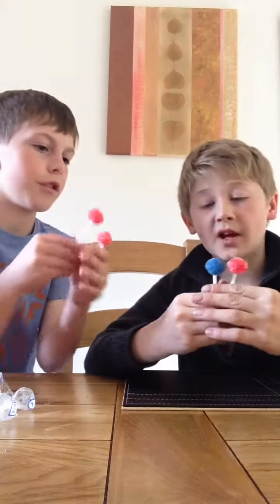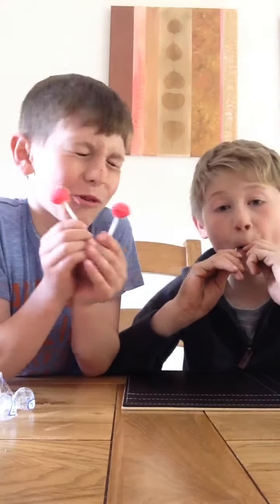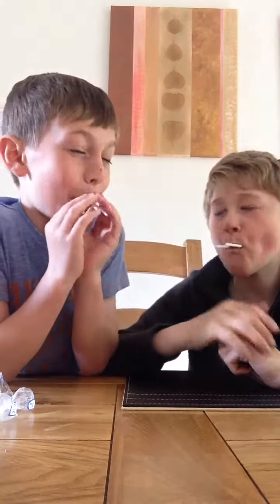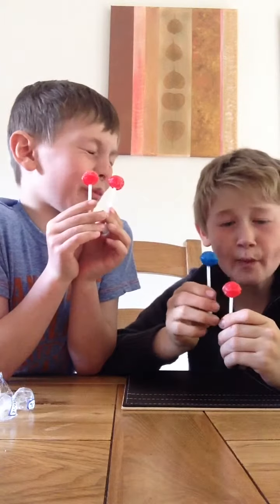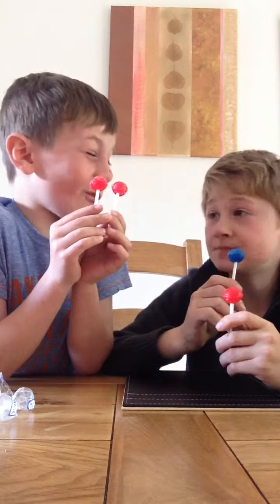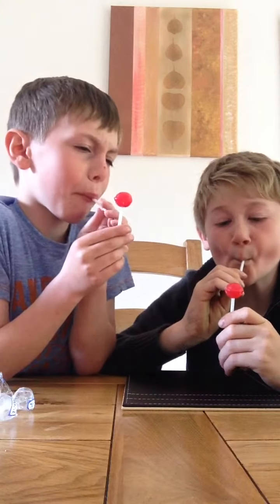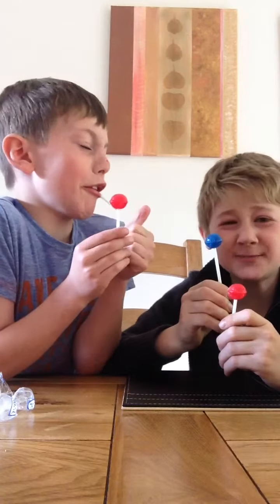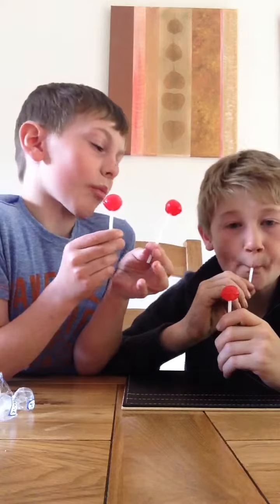There we go, right, finally open them. Three, give up — no. I'm not sorry at all. It's really good. Oh yeah.